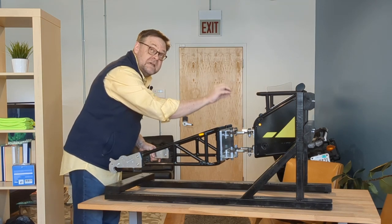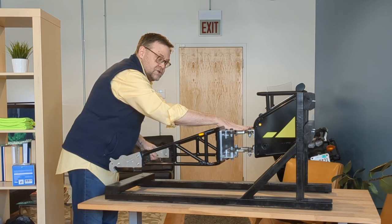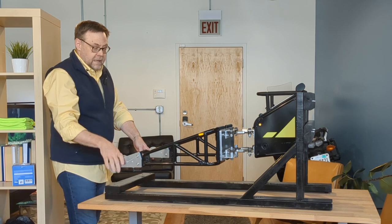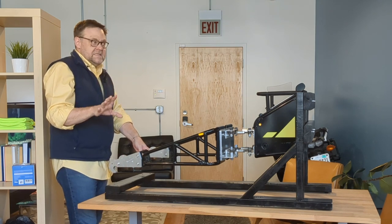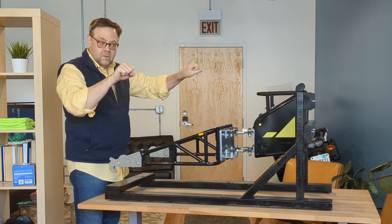Now, for reasons I can't fully explain in terms of geometry and physics, what that does is it moves the effective pivot point from where the actual physical hinge is — it moves the effective pivot point to the rear axle of the bike. What that means is when you are steering your bike with your handlebars,